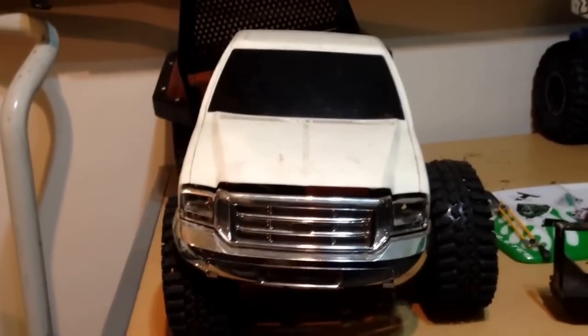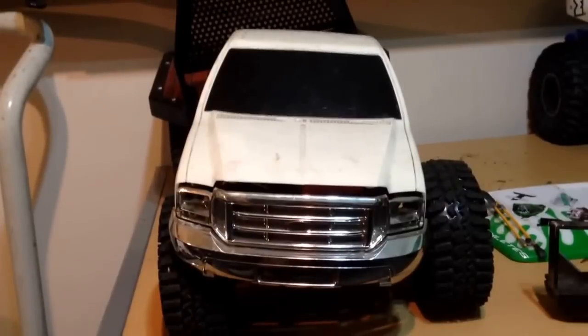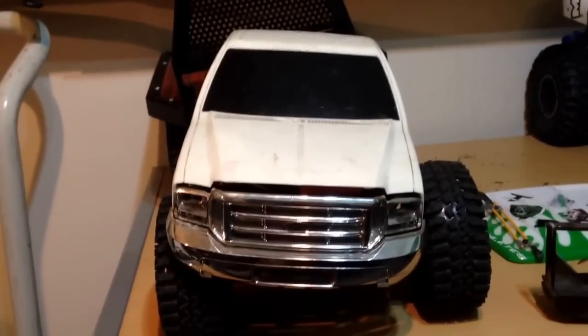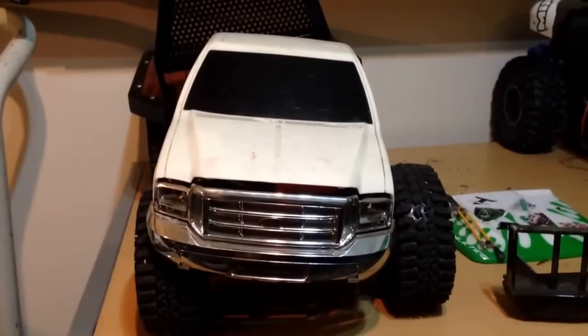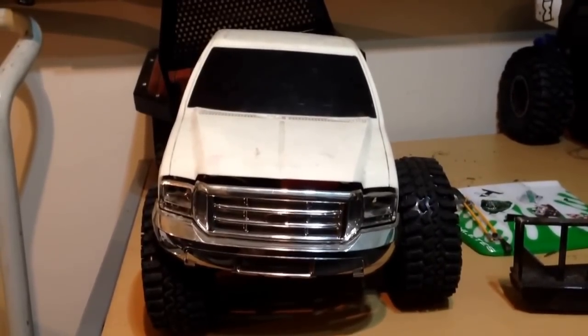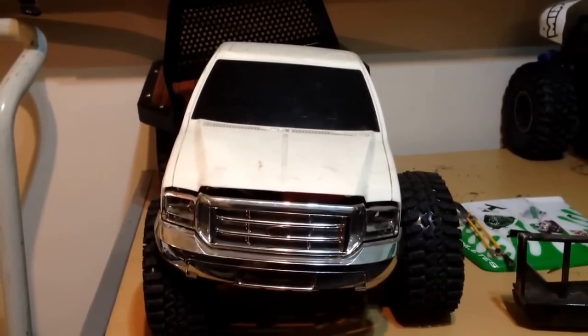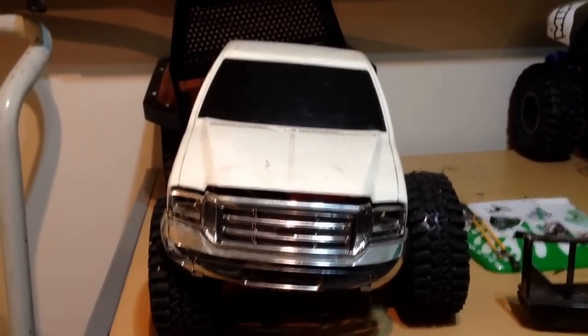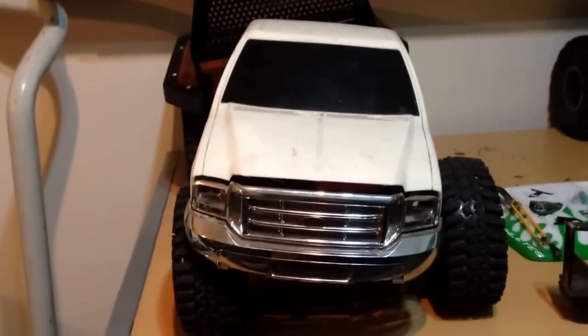This isn't a rat rod video. This is more just an update on some of the stuff that I'm gonna try and do on film here. The rat rod's coming along. I haven't done a lot on it. I've been pretty busy at work. That's one of the reasons why I haven't uploaded a lot of videos lately, but I figured I should at least let you guys know what's coming up and what I'm trying to do in the future.